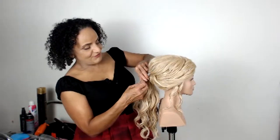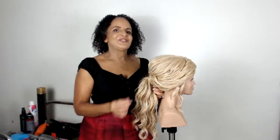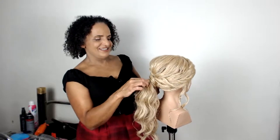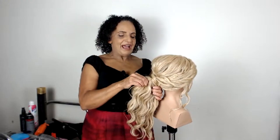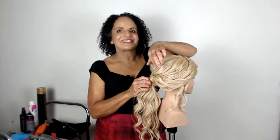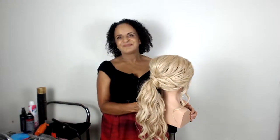I look forward to seeing you next week. If you have any style ideas, please just send them in to us. Don't forget to comment and like, and if you'd like to learn more, we have our online training course with lots of new tutorials being uploaded regularly. I hope you've enjoyed tonight's quick beachy ponytail and I look forward to seeing you next week. Thank you for joining me, bye!